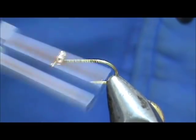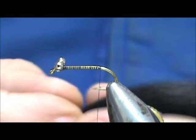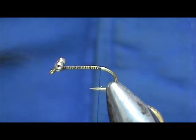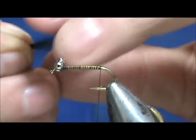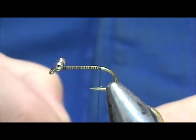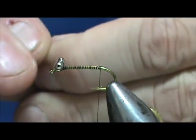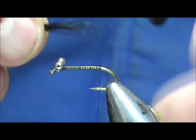We're going to take this to the rear of the hook and stop about where it would hang at the barb. For the tail we're going to use black bucktail — don't need a lot of this. I'm going to take my bucktail and pull out the long hairs and short hairs. You can even put this in your hair stacker if you'd like — I'm going to go ahead and do that. Pull out a couple of those wild ones. This bucktail didn't stack perfectly like the thicker hairs, like it would with deer body hair.